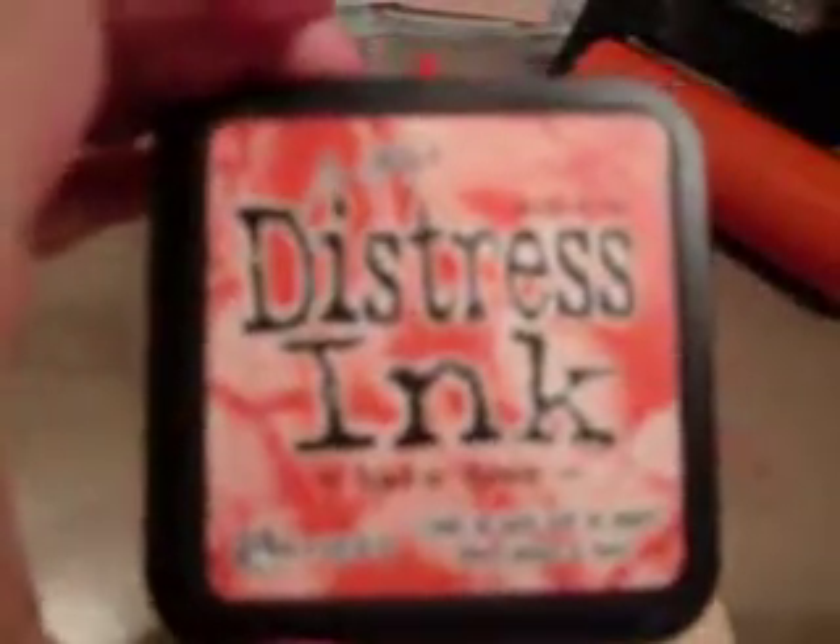For the tag, I used the technique that Laura — Follow the Paper Trail — uses with Goosebumps. I sprayed my tag first with Goosebumps, then came in with Barn Door distress ink and Faded Jeans distress ink. I went over with Faded Jeans first all the way around, then came in with Barn Door, and used a paper towel to wipe away any excess. The Goosebumps gives it a nice bumpy texture — really awesome and thick.